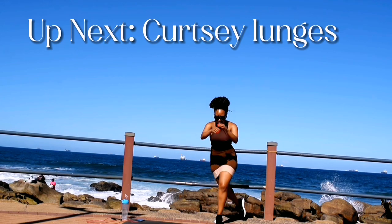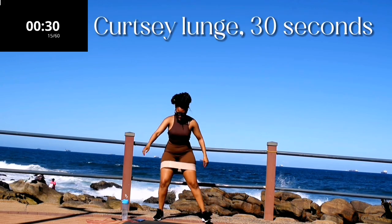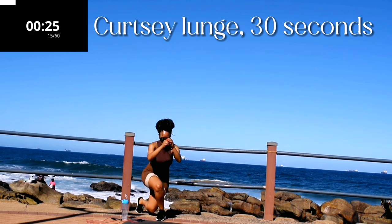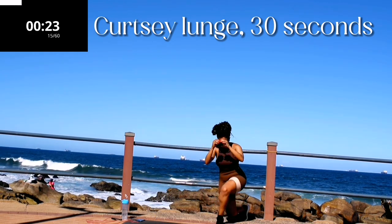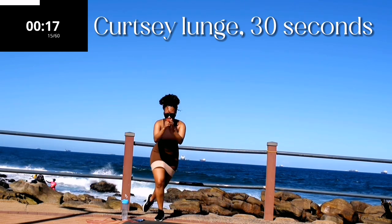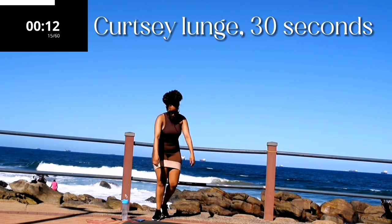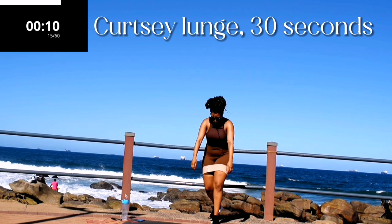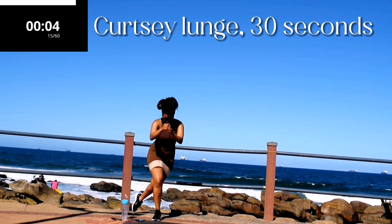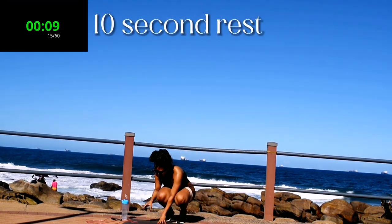Curtsy lunges, 30 seconds. Make sure you're placing your foot diagonally behind your front leg — so the back leg should go diagonally behind your front leg. Keep your tummy nice and tight and back straight. Five seconds to go. Well done, 10 second rest.